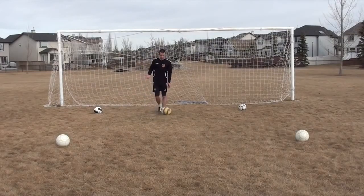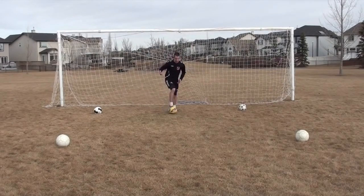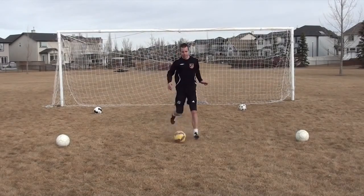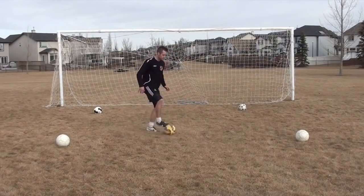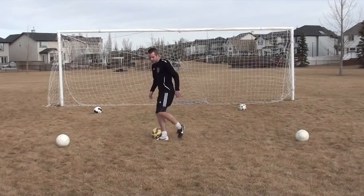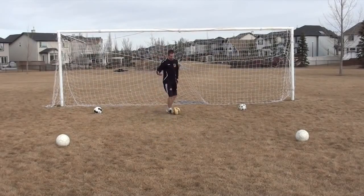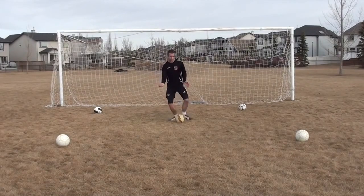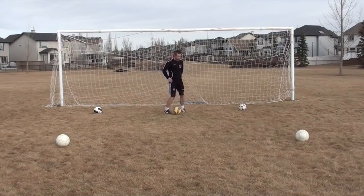When dribbling forward it's the outside of the foot or toe touches. Then to change direction you're using the outside, inside, or the sole of your boot. But when going forward you want those little touches because it's more natural in your stride — outside of the foot is more natural rather than running awkwardly. Then you'll turn those different ways.